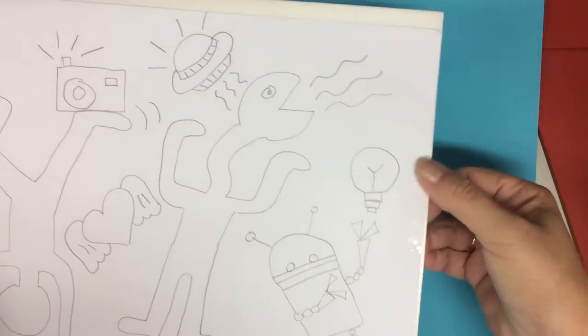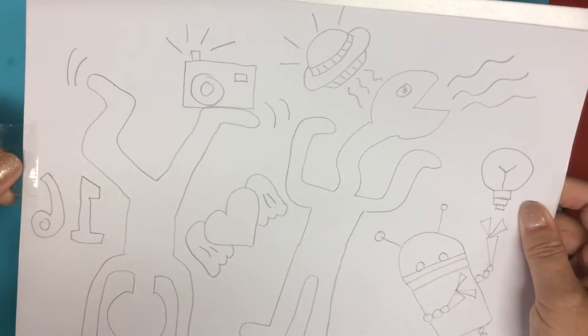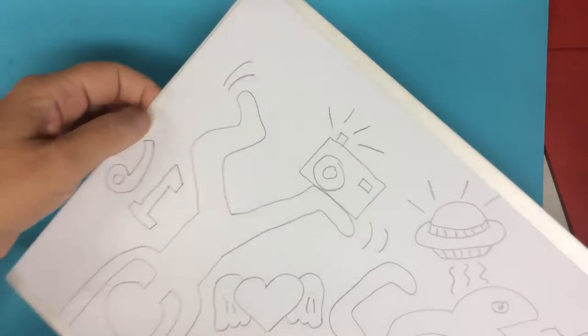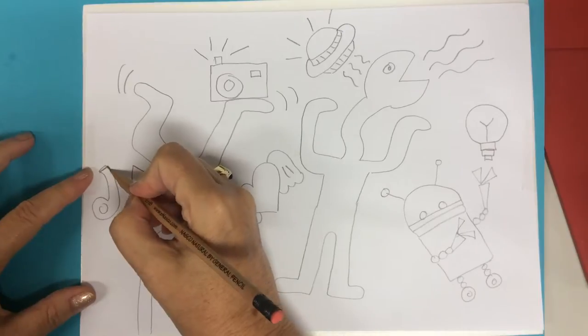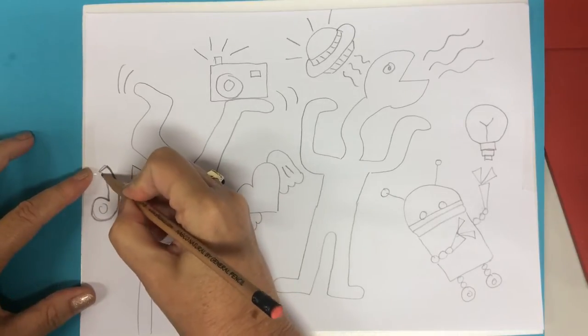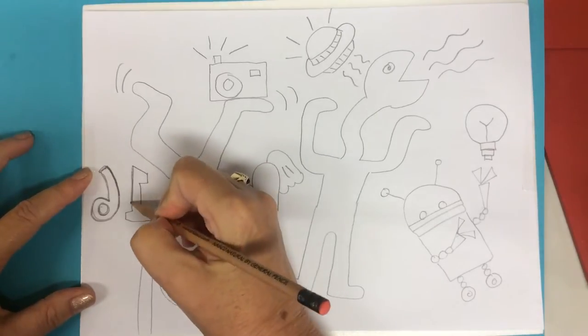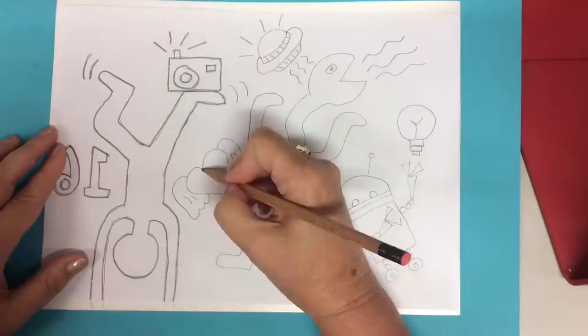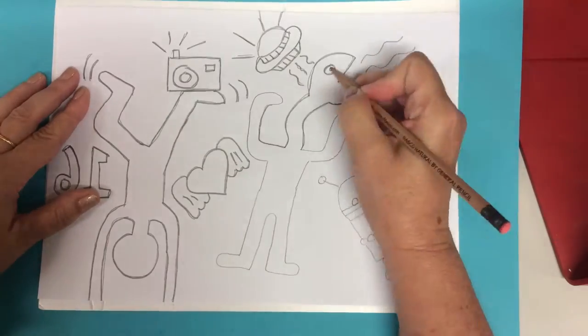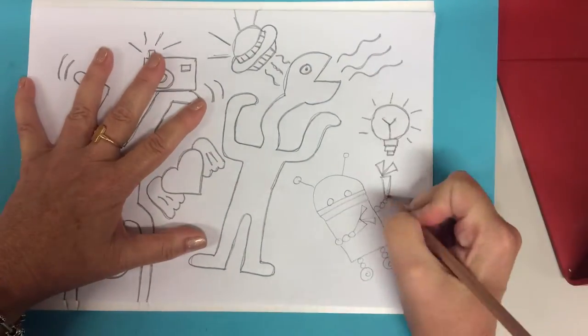Once you've got a composition you really like, you're going to tape it to a piece of styrofoam. Please make sure your name is on the back of the styrofoam — it should be on a piece of masking tape. Then you're going to use a pencil and trace it pretty hard. If you hold the pencil on an angle and not straight up and down, that really helps. Also make sure the pencil is not too sharp because sometimes that will rip or tear the paper.